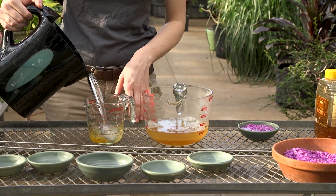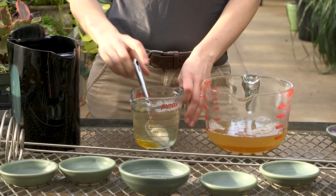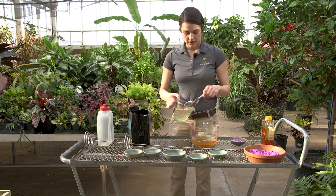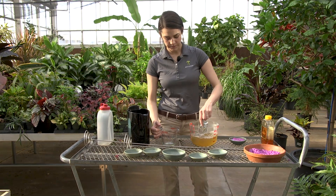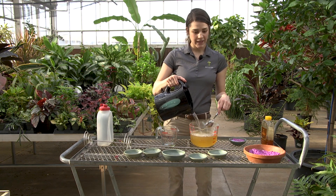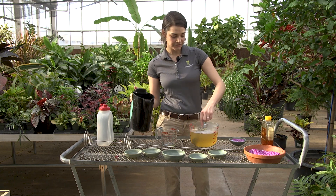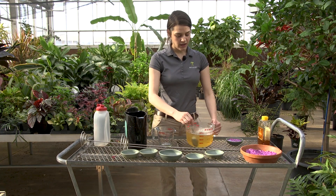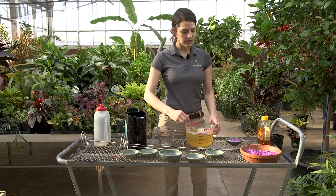We came up with this method after trying a couple of different things — we tried glass stones and natural stones, but aquarium gravel is what's worked the best for us. You're just going for kind of a light honey color; get it all dissolved in there.